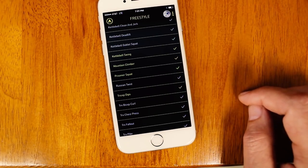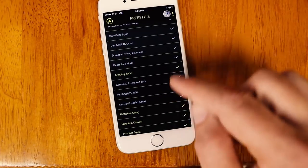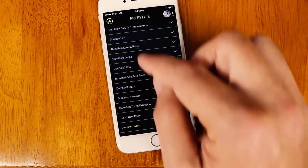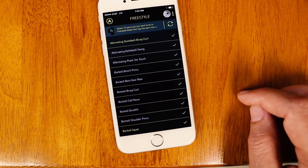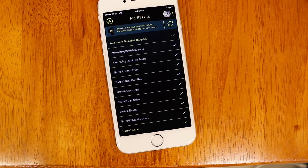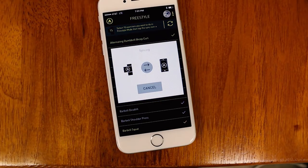Russian twist — looks like it's not letting me add that, and that's because there's a limit of 15 exercises. You're only allowed 15 exercises on your wristband for freestyle at one time. Now that I've made all my selections, to get those onto the wristband all I need to do is tap the sync icon. It's moving my exercise selections from my phone onto my wristband — I know this because my wristband just buzzed.